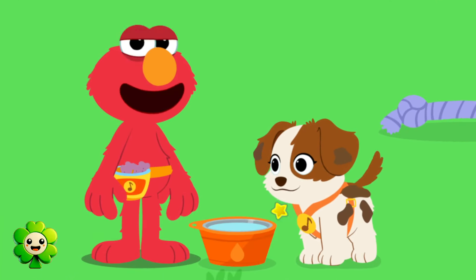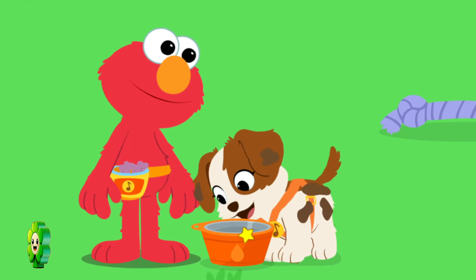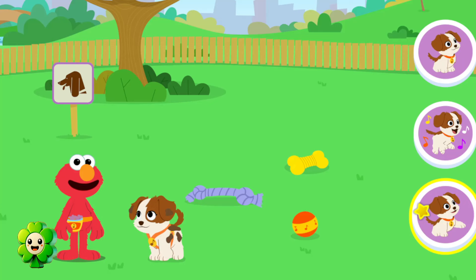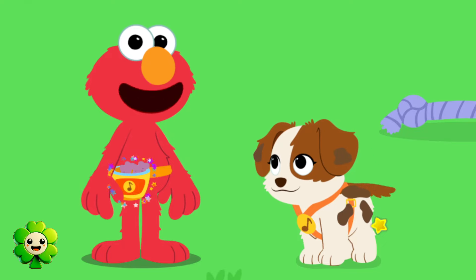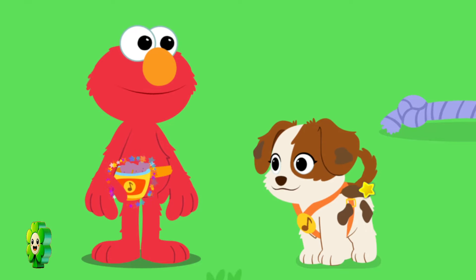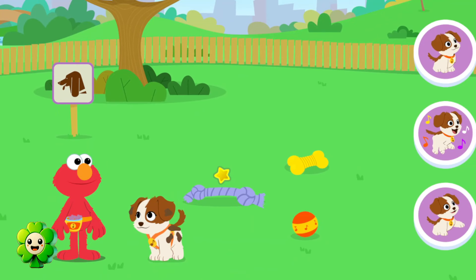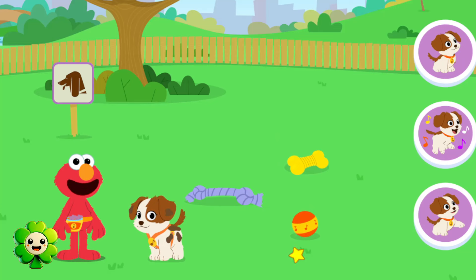Click on the bone to give Tango some water! Let's do some tricks with Tango! Go ahead, click on a toy to play with Tango! Let's give Tango a treat! Click on Elmo's fanny pack to give Tango a treat! Ow! Tango loves her squeaky toy! Go ahead, click on a toy to play with Tango.